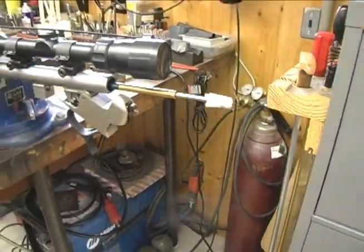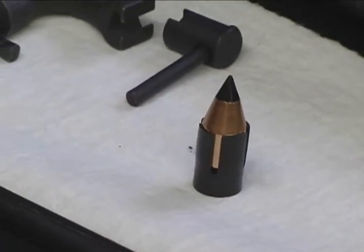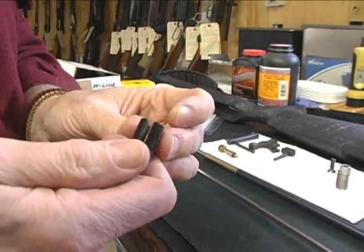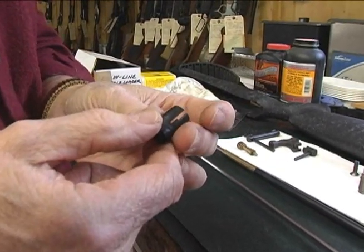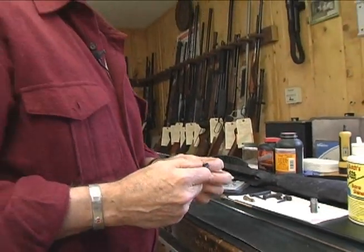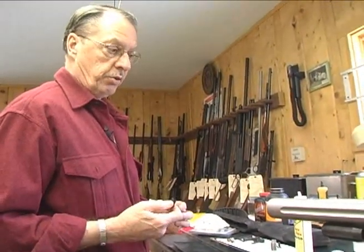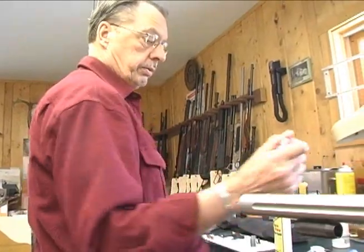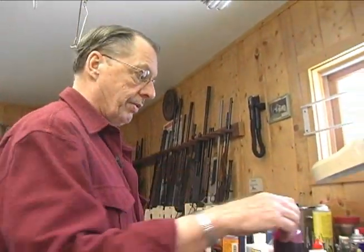Now if you're shooting saboted bullets, you would want to use sabot solvent, because the sabots are plastic, much like the wad on your shotgun shells. Because of the heat and pressure, they do deposit plastic inside your bore, and you want to make sure that you have that cleaned out as well. For that you use a product specifically for dissolving that.